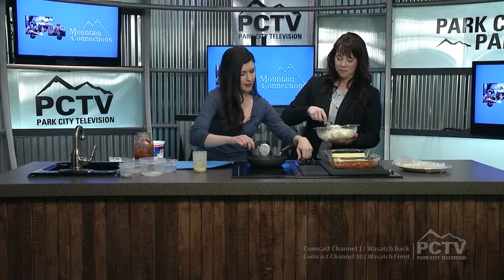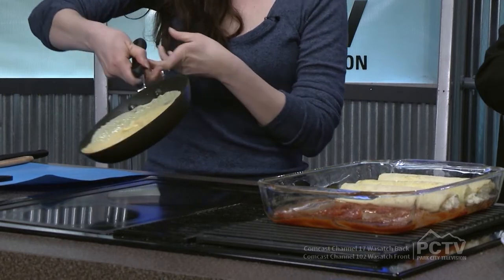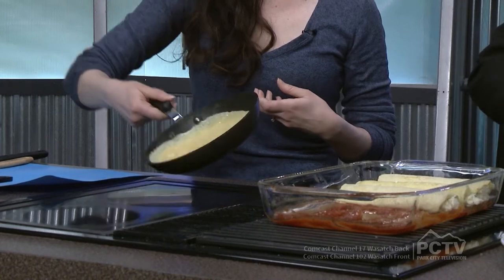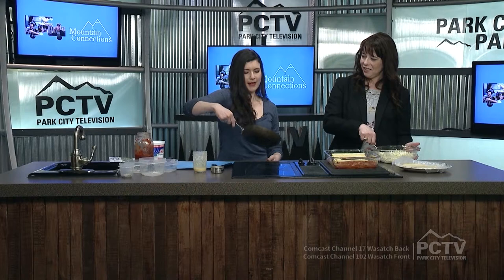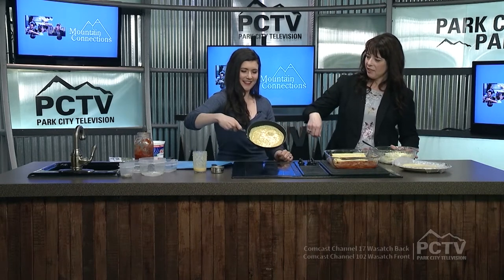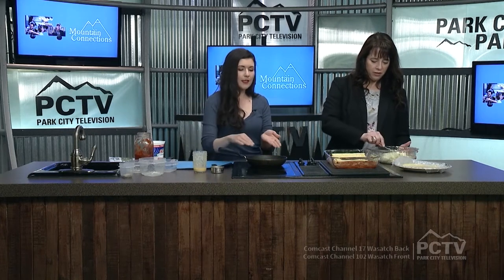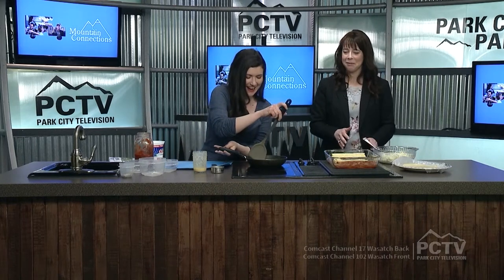So we're going to pour that in there while the pan is a little hot, and we're going to swirl it around to coat the pan. We want a nice thin layer, and then we're going to let that cook for a minute. You basically swirl the pan, just try to get it up on the edges. Just have it be as thin as possible — that's the goal. Once it no longer looks wet, we're going to flip it. This is a bit scary! Well, it'd be scary for me — probably not scary for you.